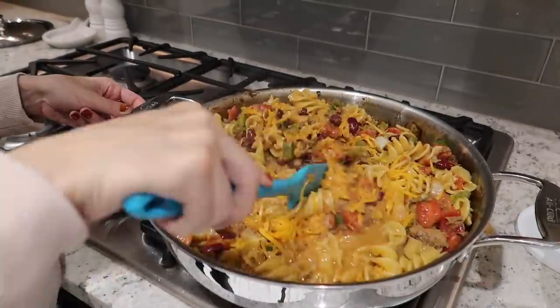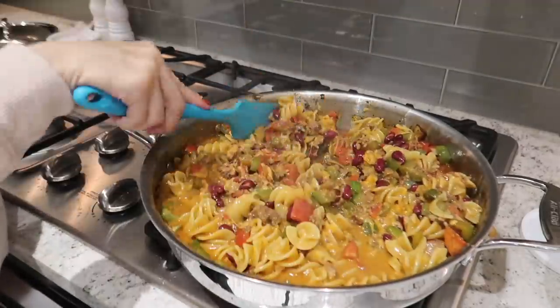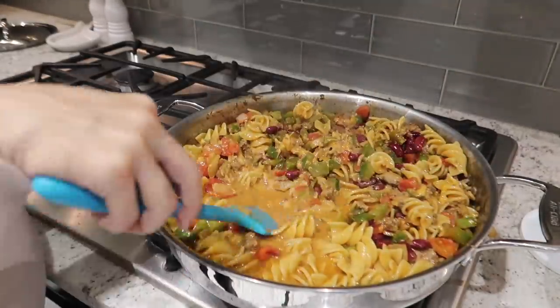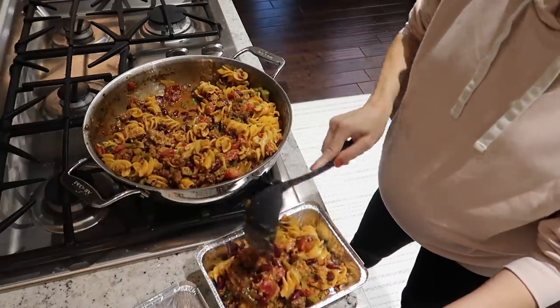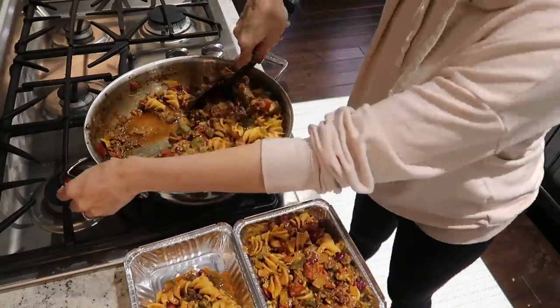I did get some smaller tin foil containers to use in the freezer since I didn't have enough super cubes and didn't have enough time to freeze them enough to pop them out. This size is a great option — probably one of these containers can satisfy both Jim and I for a meal with no leftovers.